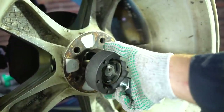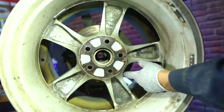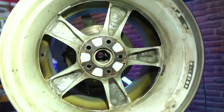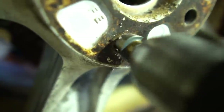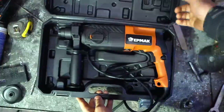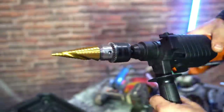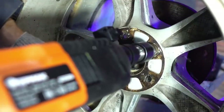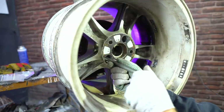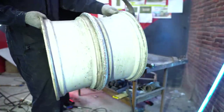Now we can remove the disc, but to unscrew the nuts we need to either cut the central part of the second disc or drill a hole for the wheel wrench. I didn't want to loosen the disc, so I chose the second option. I took a drill first, but it couldn't cope with a step drill given the thickness of the metal. Then I tried a screwdriver — it instantly overheated. I had to buy a perforator with a drill function and a step drill with a maximum diameter of 32 millimeters. I drilled two holes, then removed the disc and drilled the remaining holes in a convenient position.